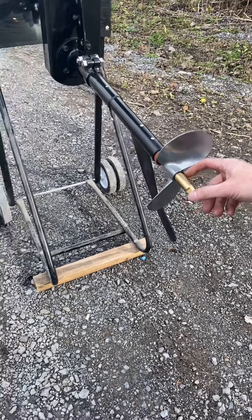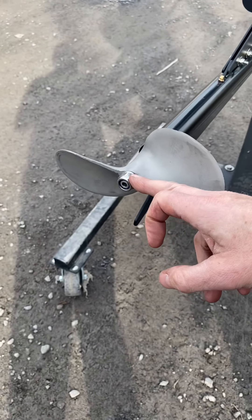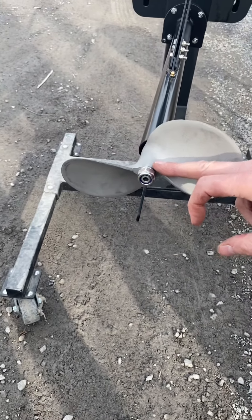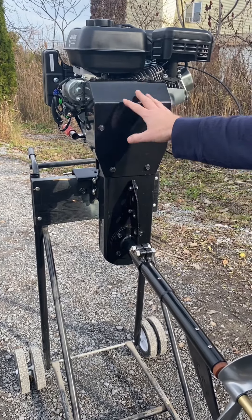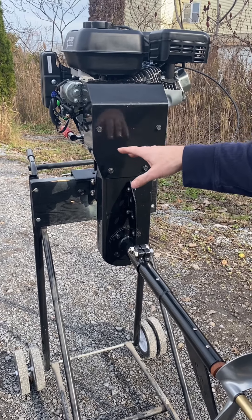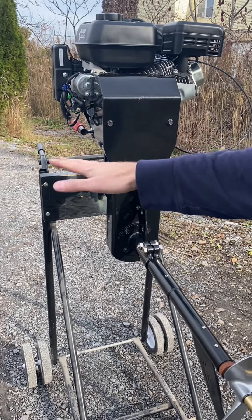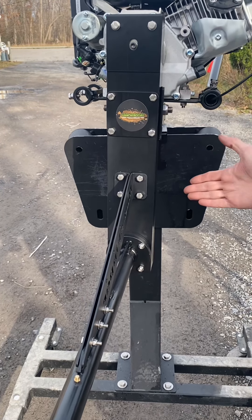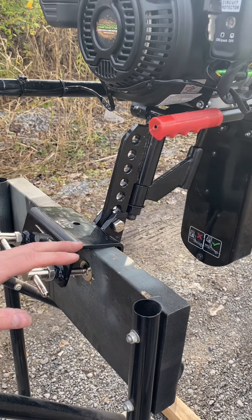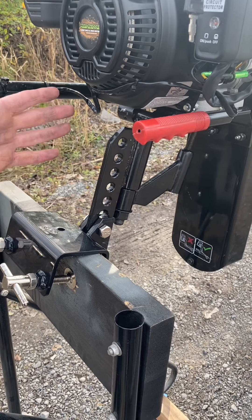The SE200 uses a brass propeller nut, simply threaded on with a lock washer, and the 7 horsepower Feather Light uses a stainless steel nylon locking nut, also with a lock washer. Part of the overall weight savings is that the SE200 uses a triple roller chain and is therefore quite a bit louder, while the 7 horsepower Feather Light uses a synchronous belt and is therefore quieter.